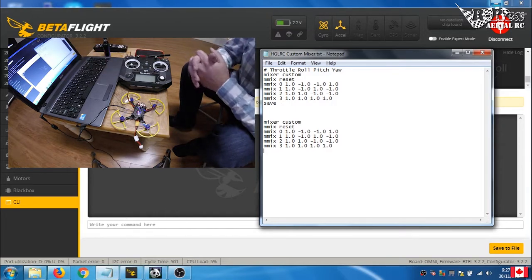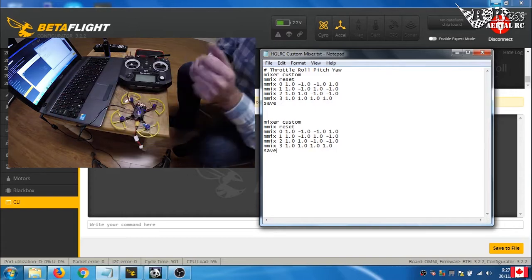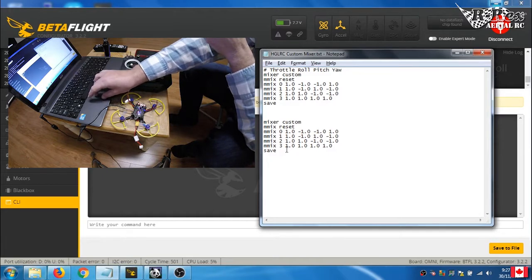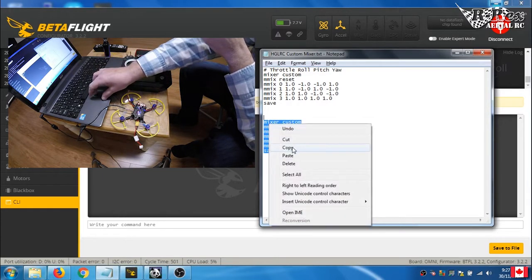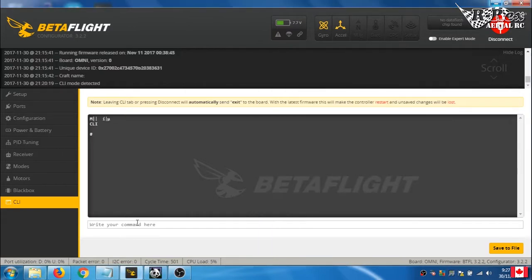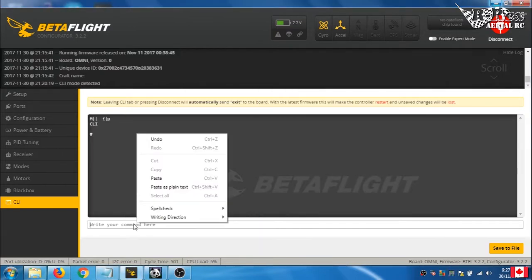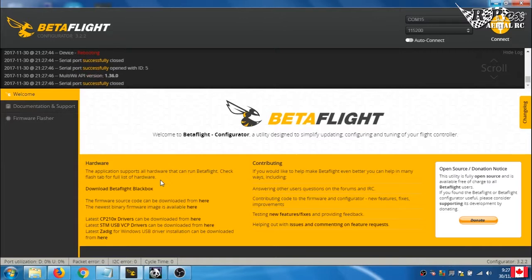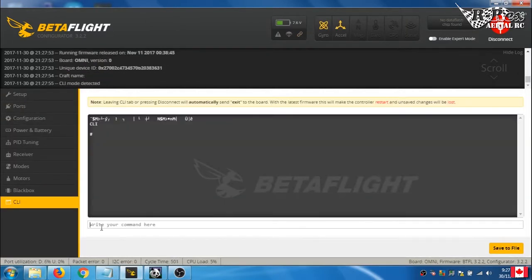The last command you always want to enter before leaving the CLI is 'save' — otherwise none of this will stick. I've added all the commands into a notepad file so we can select all, copy, and then paste them directly into the CLI with right-click paste. You can see it enters everything in. To verify, type 'mmix' on its own and it will show you the exact setup that's been saved.